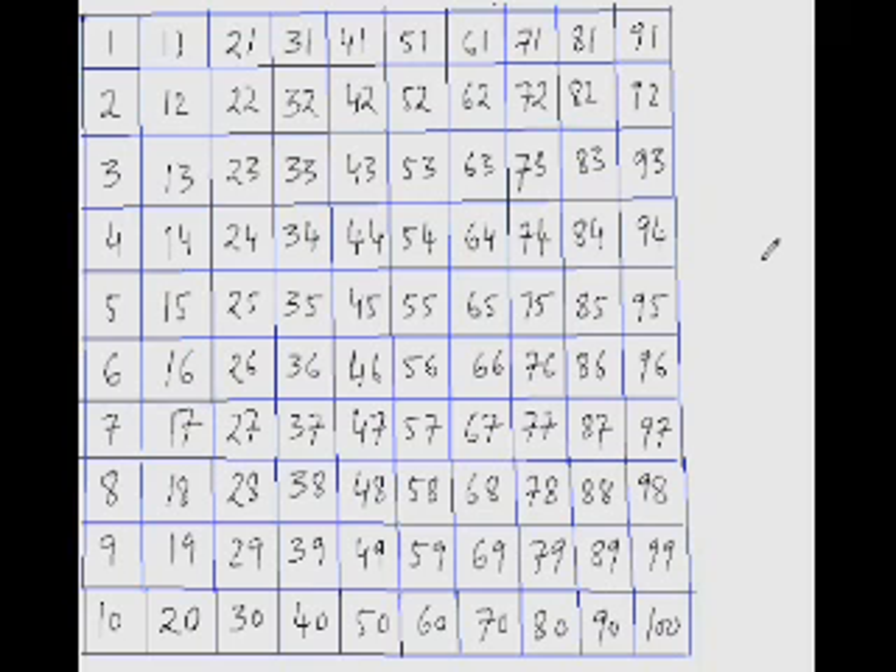So far in the examples we practiced, the number being subtracted was always small and the difference between the two numbers was large — like 35 minus 12, or 86 minus 24. But what if we have to subtract numbers like 94 minus 82? The gap between these two numbers is not much.